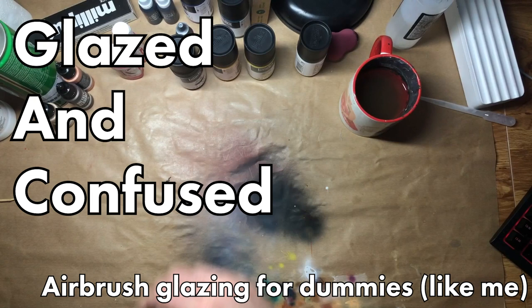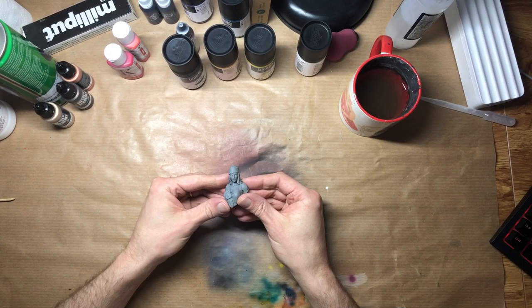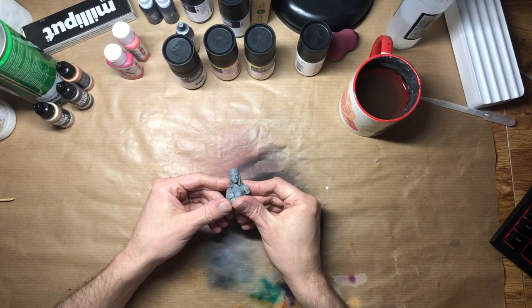Hi hobby friends! Today we're painting this bust, and maybe learning something a little Spanish too. Make sure you stick around to the end of the video as well, because I'll also talk about how you could get some free stuff.